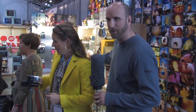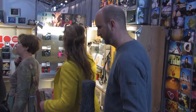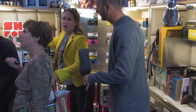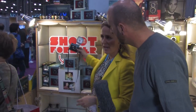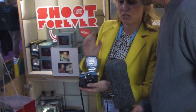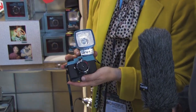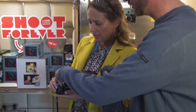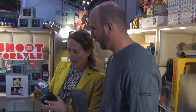We have a bunch of new stuff back here — this is really very colorful. The most interesting one would be our Diana Mini Camera, which is based on the original Diana but shoots on 35mm. So it's super tiny, super cute, super nice. And is this an electronic flash? No, all analog. It's battery charged.